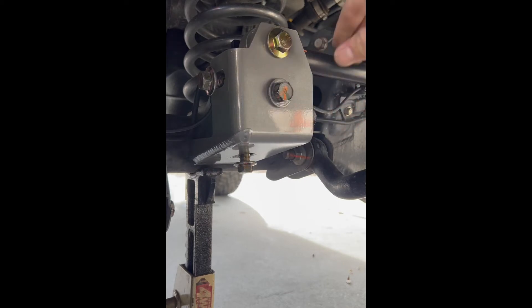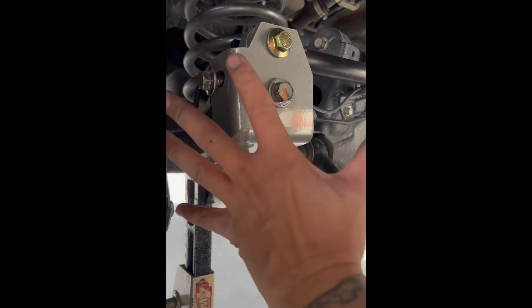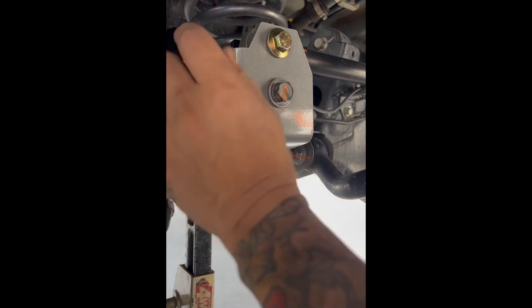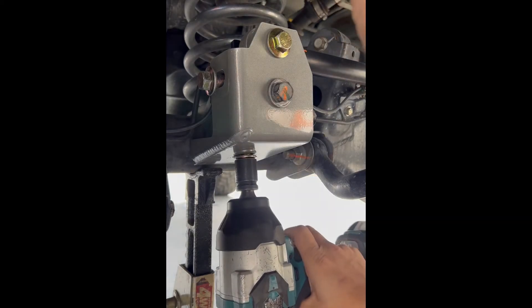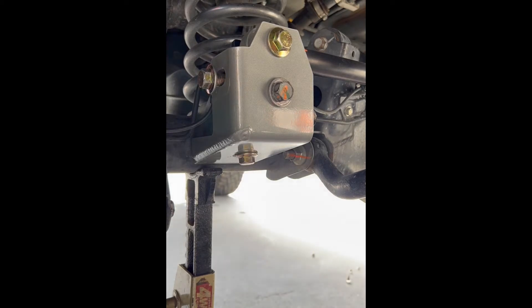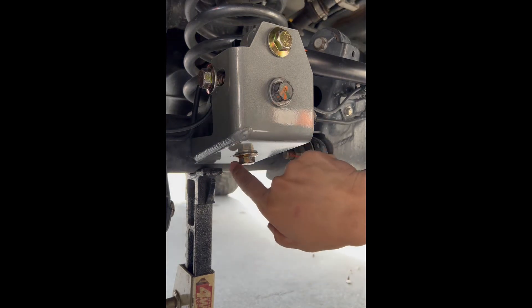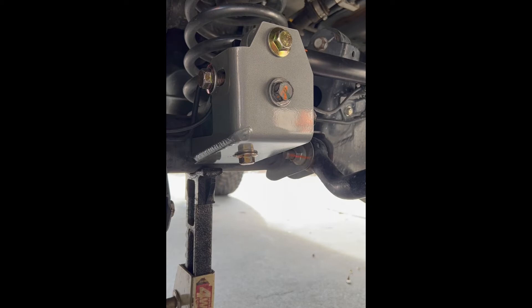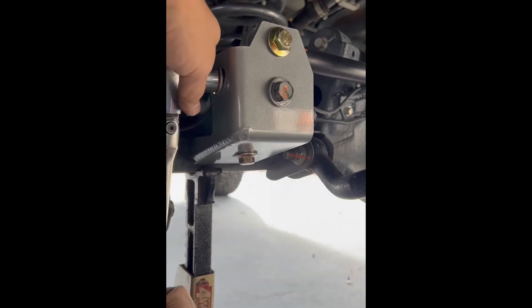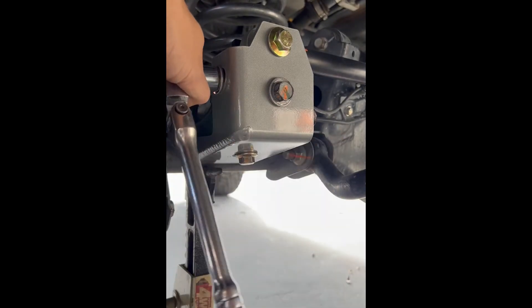That factory bolt forces the front half bracket toward the front of the truck and starts sandwiching the whole system. Next, get the bottom bolt with an impact — get it pretty snug until you see the bracket just start to flex slightly. Then get the side bolt. The bottom nut and side nut are both self-locking nuts.